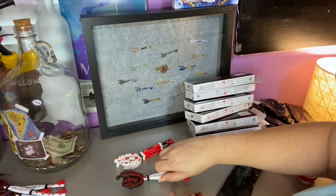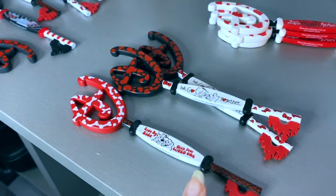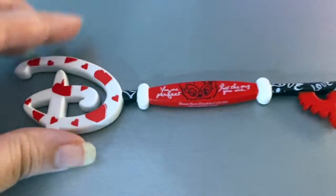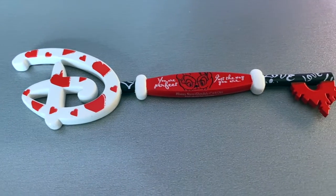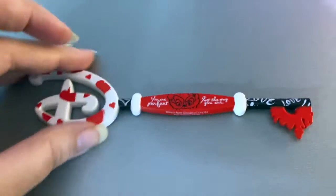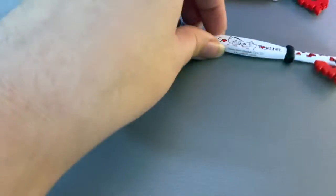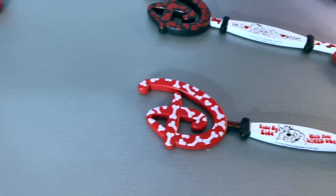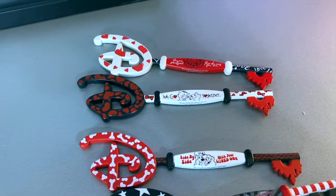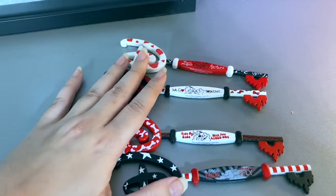Let me give you guys closer looks at the two keys you didn't see already, and we'll also put them all together. If you've already seen close-ups of the first two from the first video, this is the only one you haven't seen. So here it is. We have the Bambi, the Aristocats, Lady and the Tramp, Dumbo — and that's it. All of these other ones are repeats, so we're missing two of the six.